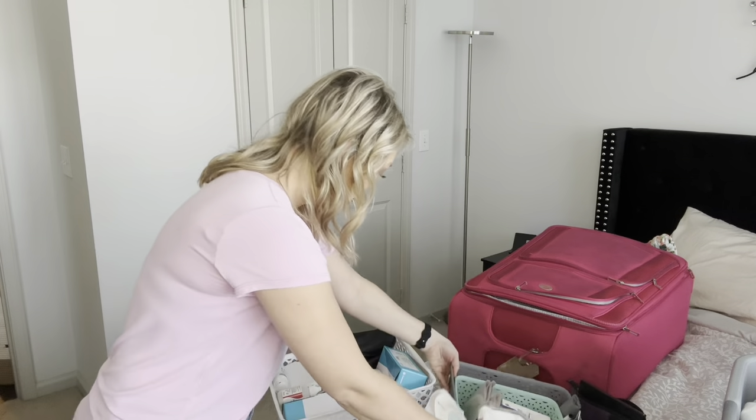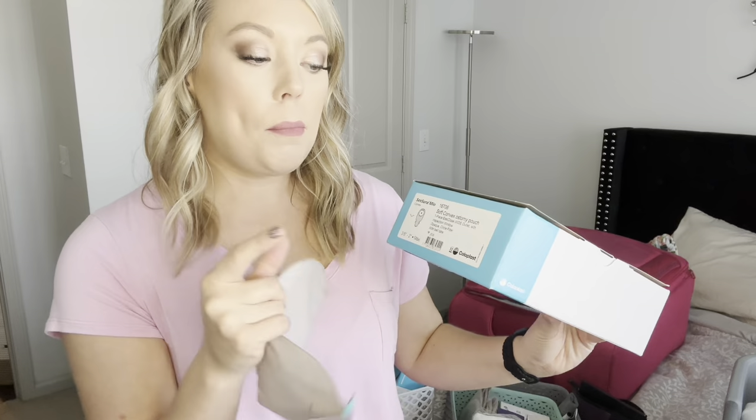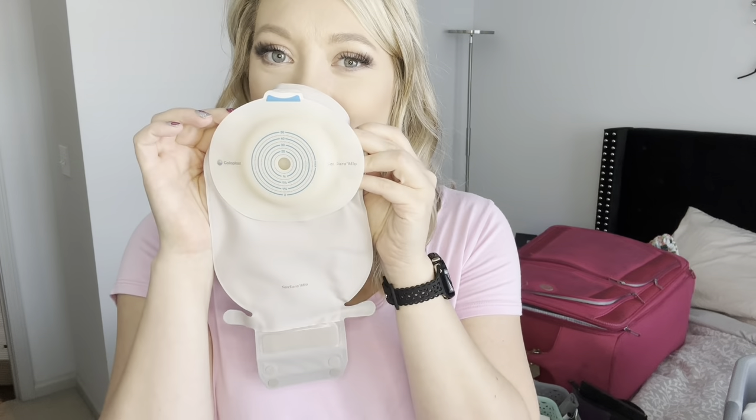I always keep the original box to make sure I'm ordering the same kind of bags. I wear the 16706. This is a one-piece bag, which means your flange and bag are all connected — all you have to do is cut out the size of your stoma and slap it on. Easy peasy — that's why I like the one-piece bags.